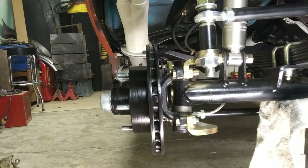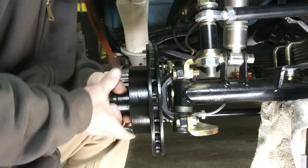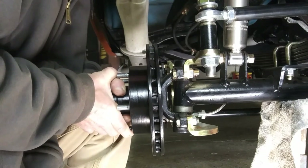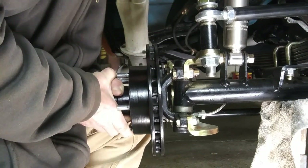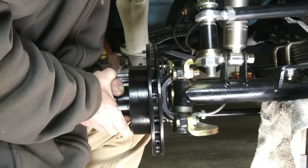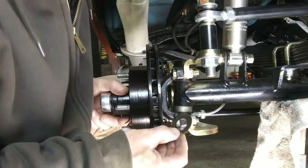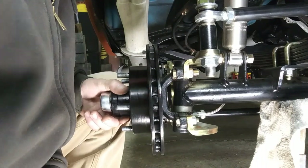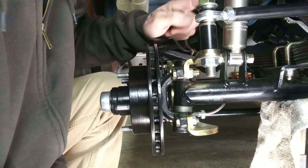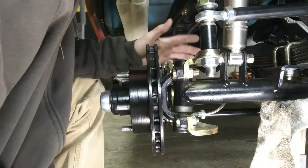Alright guys, I got the camera sitting there — you can see the wiggle in here. There's that wiggle back and forth a little bit on that axle, that spindle. And there's that shim.